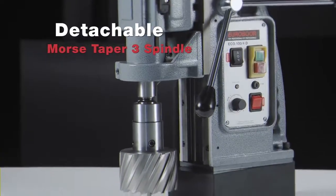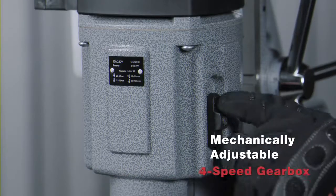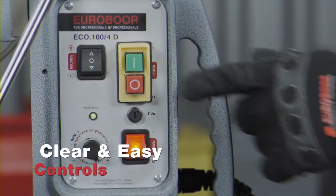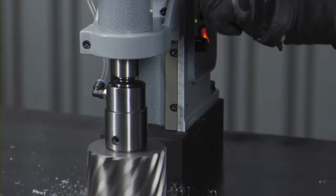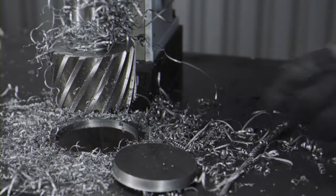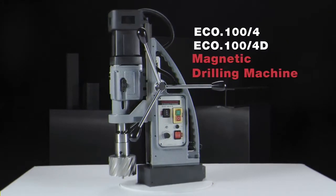Detachable Morse Taper 3 spindle with internal lubrication. Mechanically adjustable 4-speed gearbox. Clear and easy controls — you won't miss the right button. Extremely easy to handle. ECO 100-4 and ECO 100-4D Magnetic Drilling Machines.